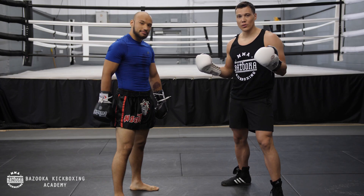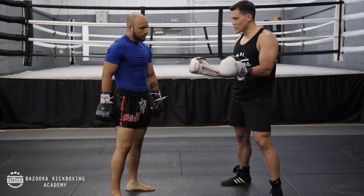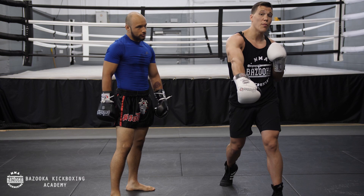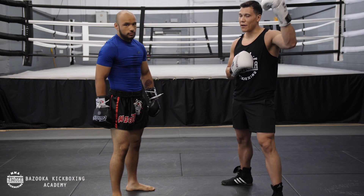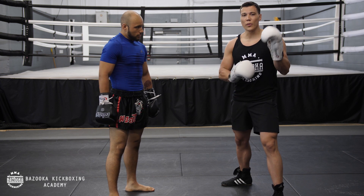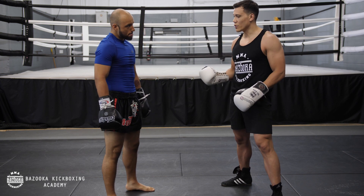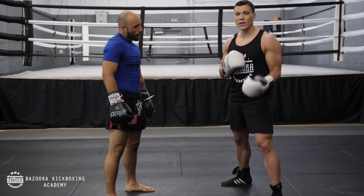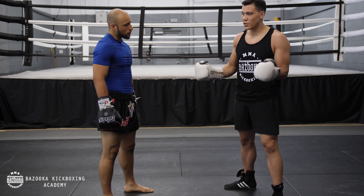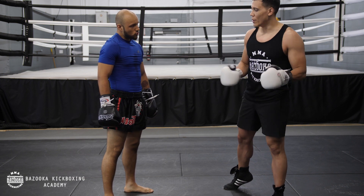Welcome back to episode 24 of the Bazooka Kickboxing Series. This part is about level changes. Last episode we talked about the straight right to the body. Now we're going to change the left hook, which is one of my favorite weapons. It opens up so many different opportunities to finish with different power shots. Changing levels with your lead hand was a concept we talked about in the building combination section, but this time we're going to talk more technically about it.